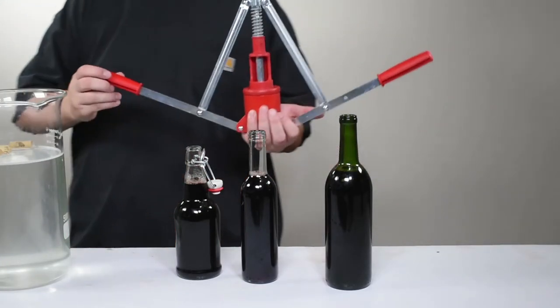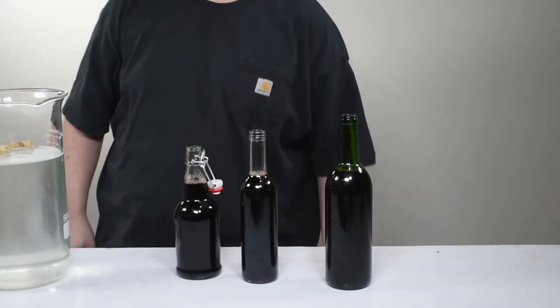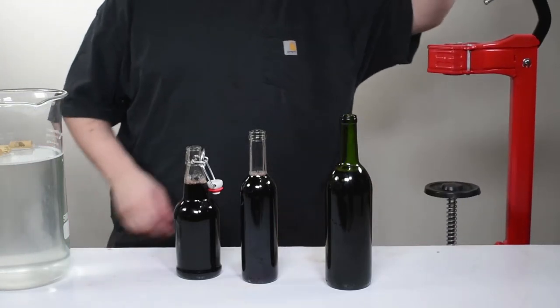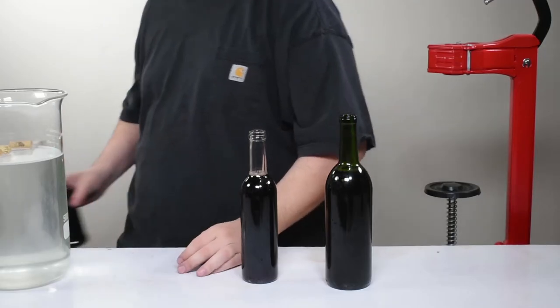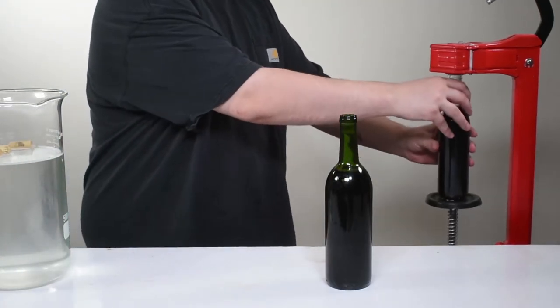Speaking of corkers, while the easy double lever corker is functional, we do not recommend it if you're going to do a lot of wine making. And if you do use it, use the smaller diameter corks. The easy cap bottles, while convenient, aren't the best investment for doing entire six gallon batches. If you are going to do six gallon batches, get the Portuguese floor corker — it is well worth the investment.